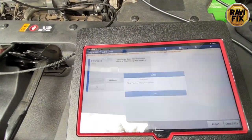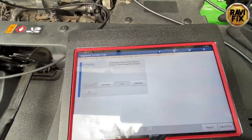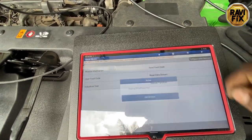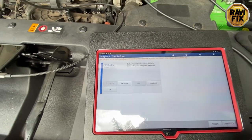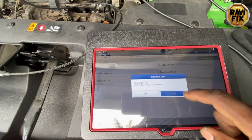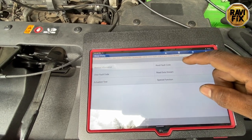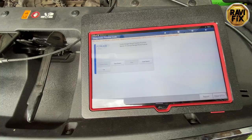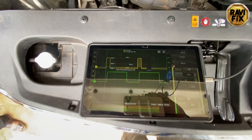I'll clear the fault code to see what happens. I tapped clear fault code and it shows successfully cleared, but you can see it is still there. Reading the fault code again - the same P2563 is appearing. I try to clear it again - it clears, but immediately comes back. This means we cannot clear this fault code; it is a hard fault that sets back as soon as it's cleared.